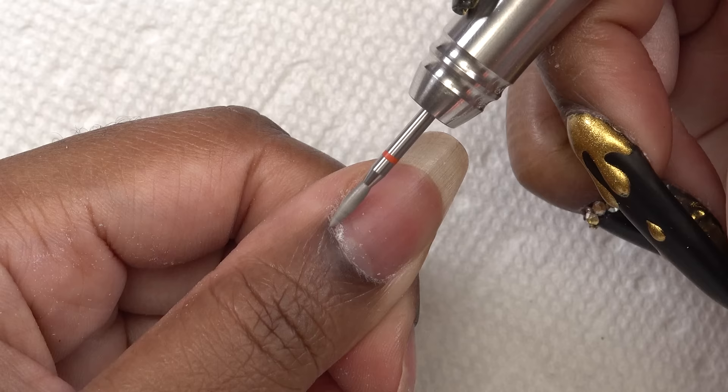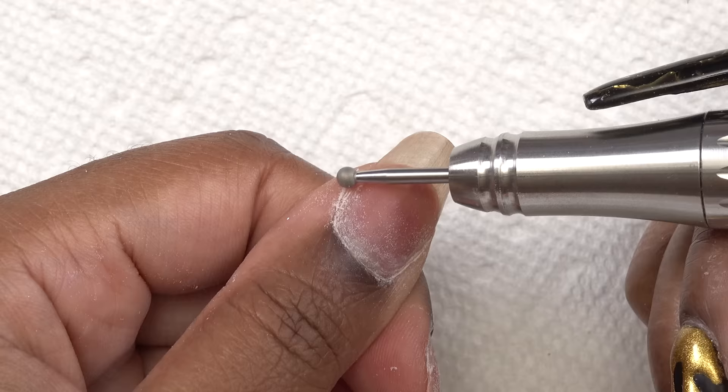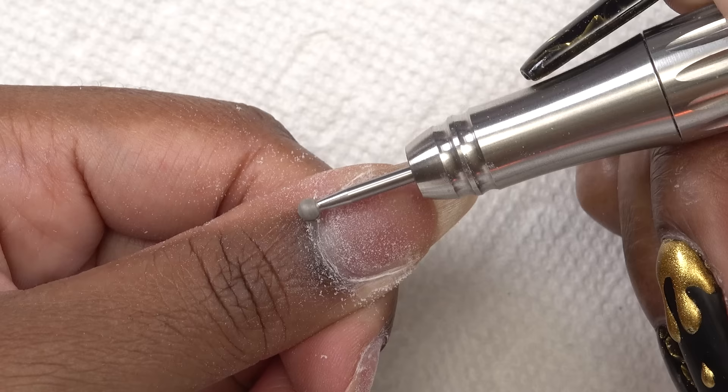Going in with my flame cuticle bit, I'm just gonna work that around the cuticles to further get up any of that dead skin and crust on the nail. And then finally, I go in with my round manicure bit and get up any of the dead skin. I also rub this on my skin as well — it's very gentle. It's the whole Russian manicure thing. So I will leave the links down below to these drill bits.